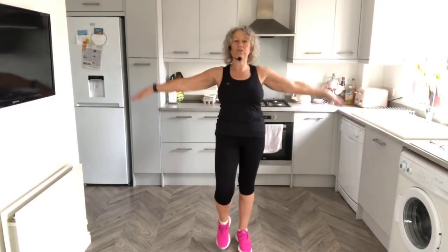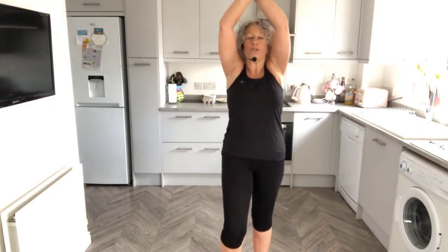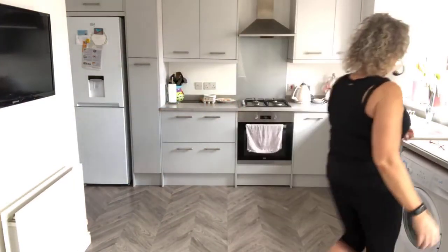Enjoy the rest of your Sunday. I will see you tomorrow, but I'm not sure of the timings yet, so just check on the page in the morning to see where I'm going to be and at what time. Thank you guys, enjoy your Sunday. Thank you for joining me. Bye bye.